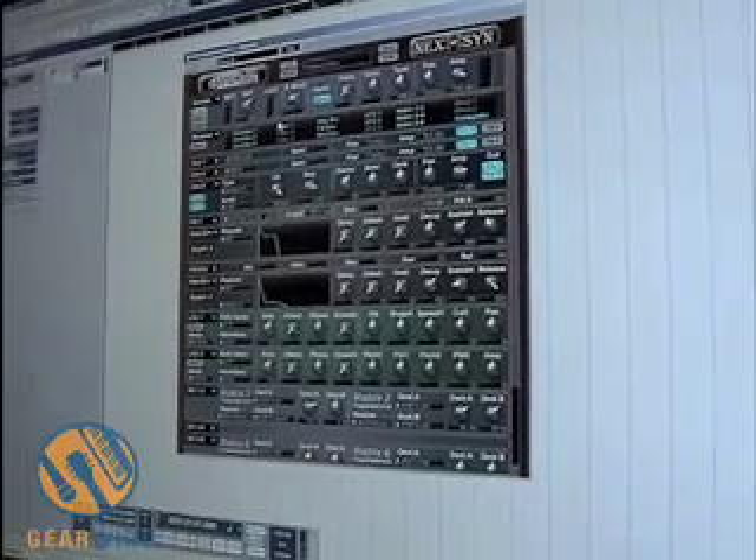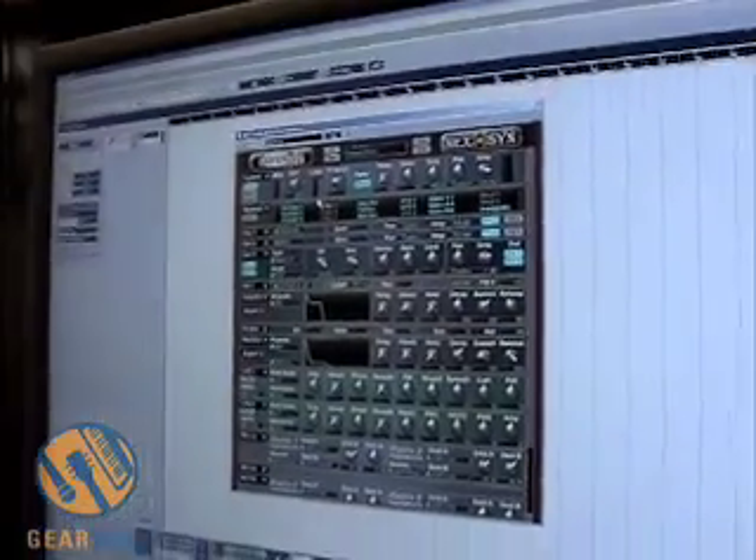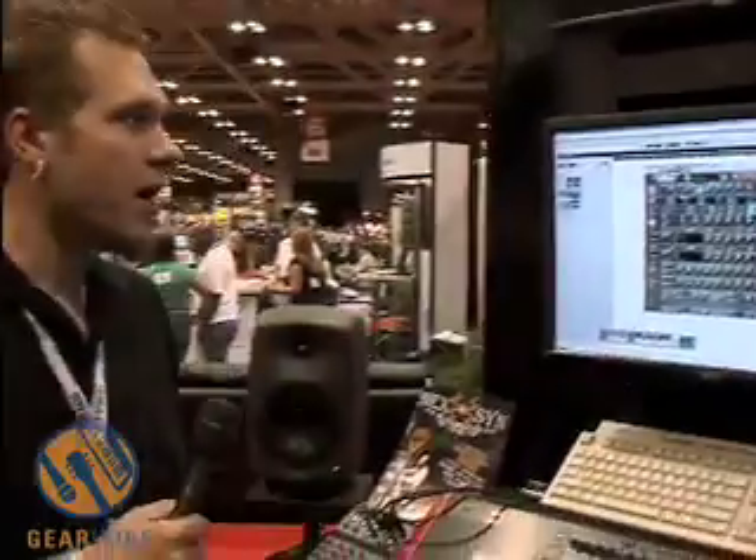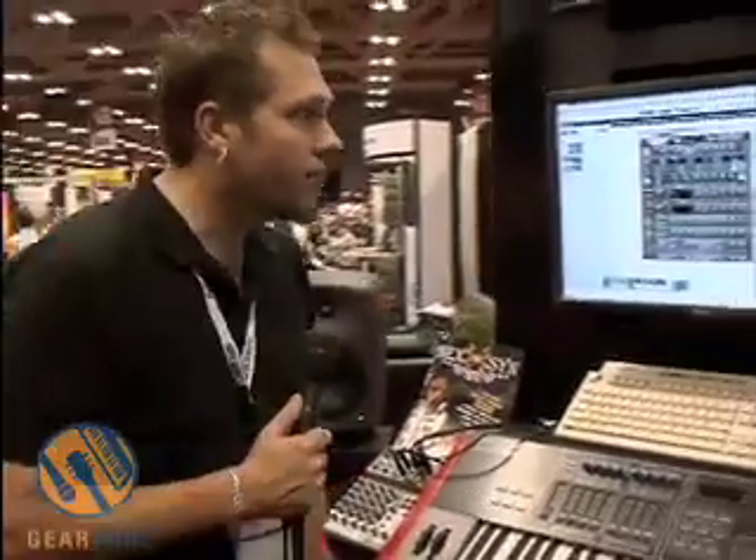The Nexen runs on both Mac and PC, covers all platforms, and it's also a standalone instrument. So check it out. We're Key2Sound. You're watching GearWire Live Summer NAMM 2006.